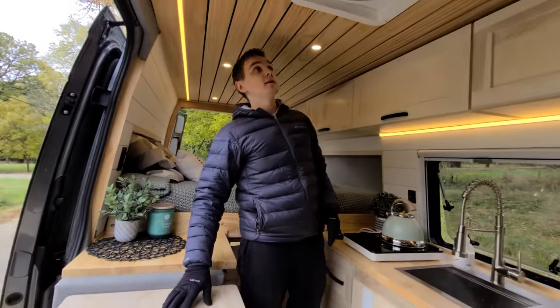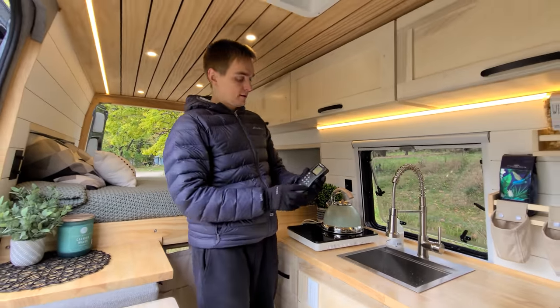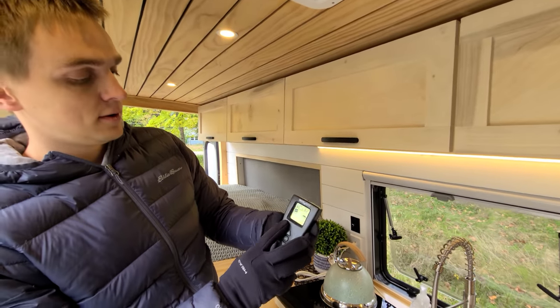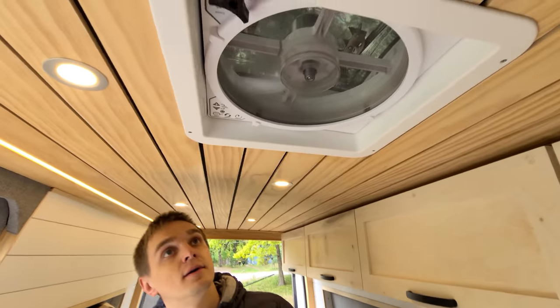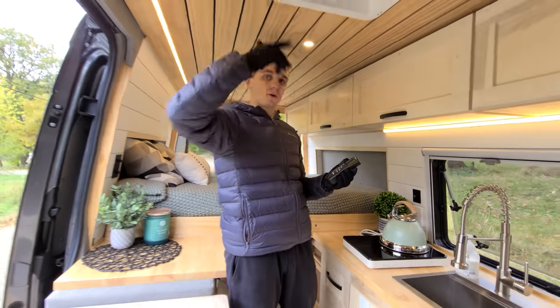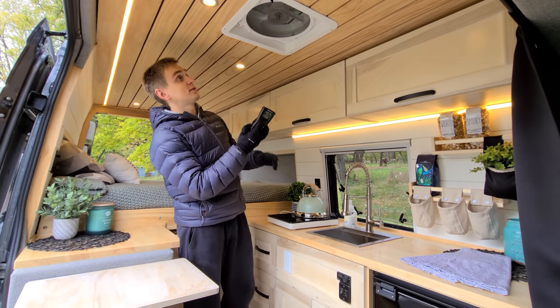Up above here we have a fan with a remote control. Very simple operation — you can set the temperature and set the mode for air to come in or go out of the van, depending on what you're doing.